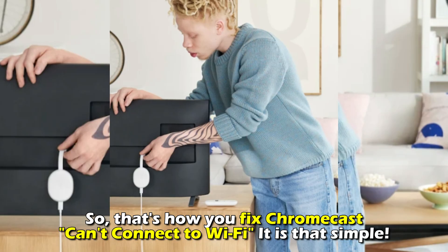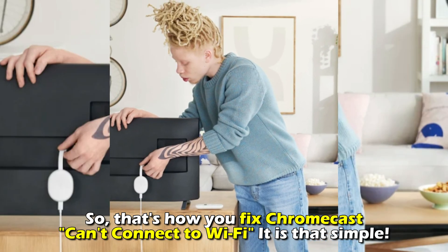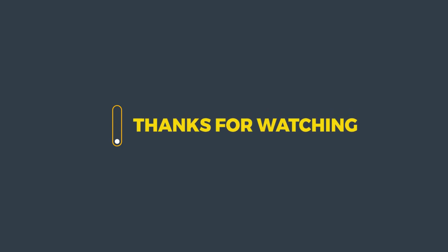And that's it. That's how you fix your Chromecast can't connect to Wi-Fi. It's that simple. Thanks for watching. Till next time.